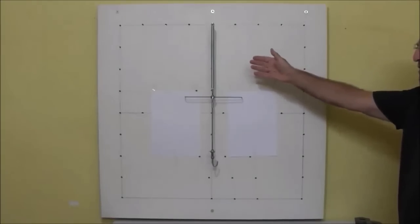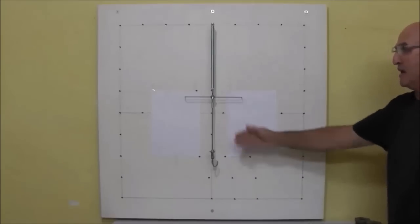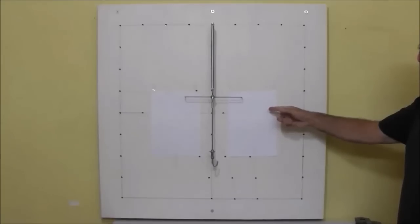In our first experiment, we are going to test the effect of the weight hanged on a coil spring on the extension of the spring. We have here a coil spring hanged on our demonstration board, a weight hanger, pointer, and a sheet of paper for taking readings.